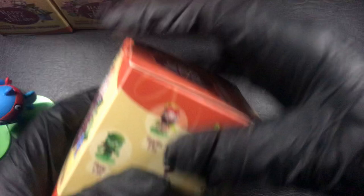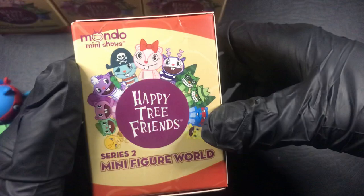I picked up these on eBay. They were pretty cheap. So I don't know when these were made or how old they are or anything.